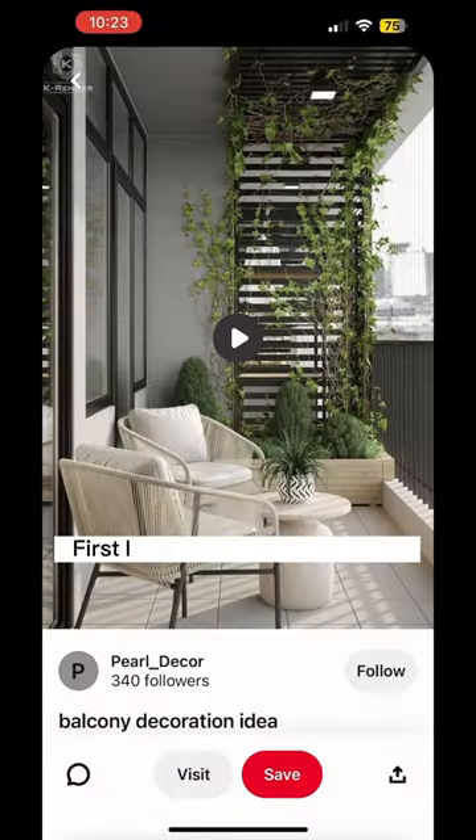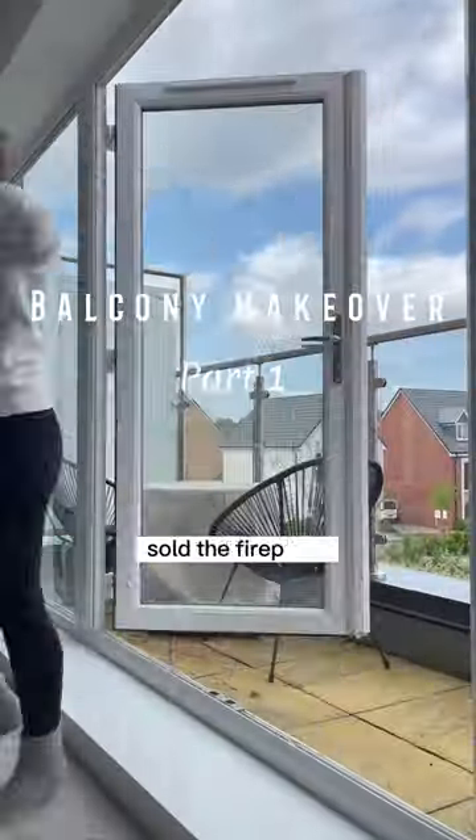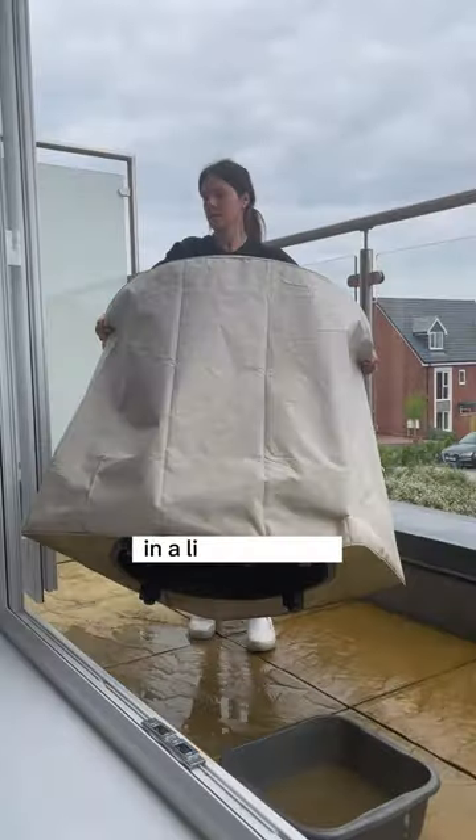Watch me bring my dream balcony to life. First I got rid of these old lights, sold the fireplace, and I'll repaint the egg chair frame in a lighter colour.